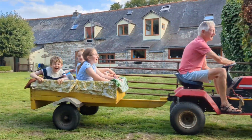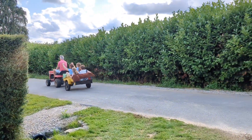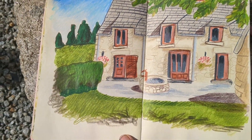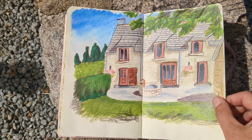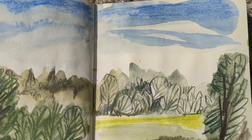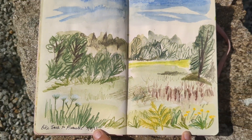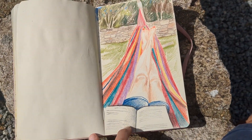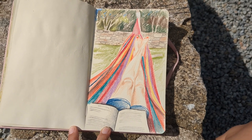The peace and quiet doesn't last long as my dad takes the kids who are staying at the house out for a ride on the mini tractor. So these are the three sketches I did today. Thanks so much for joining me — I hope you enjoyed it. Bye!